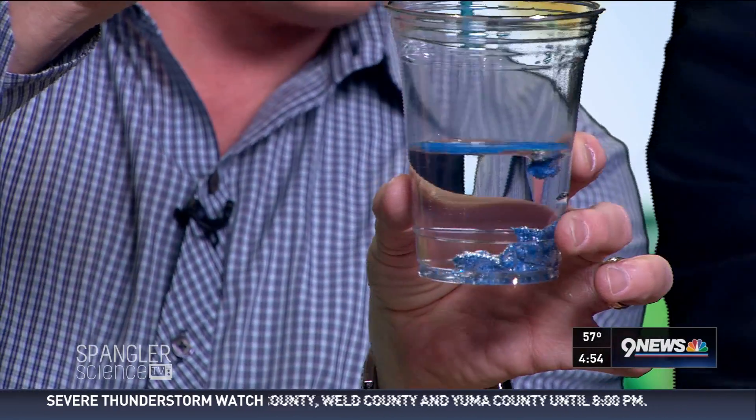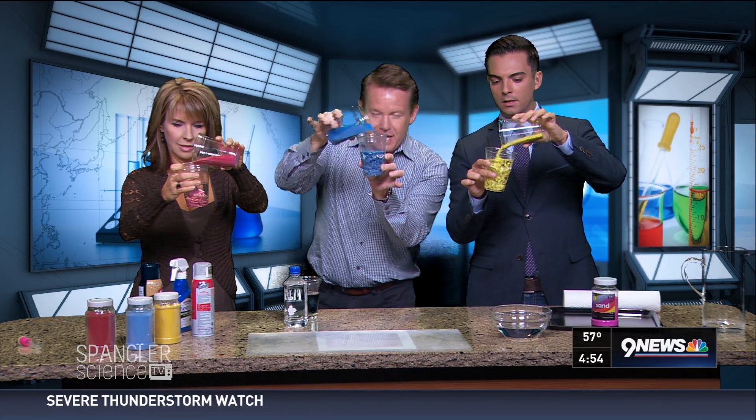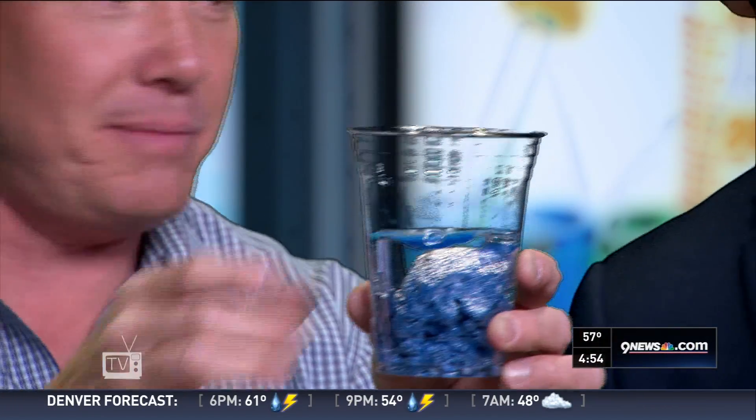Oh, would you look at that — it's almost like there's a coating on the sand. Every kid out there looking at this is going, 'I know what that is — it's called magic sand,' and they're absolutely correct. It is magic sand.